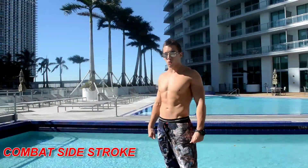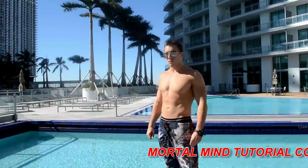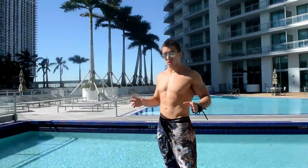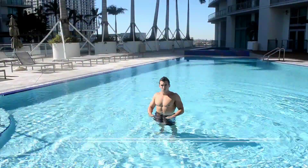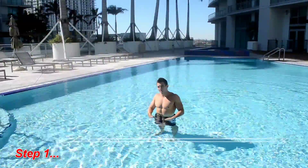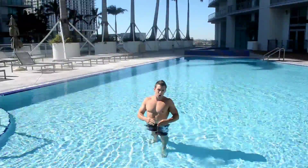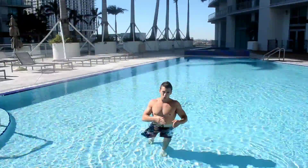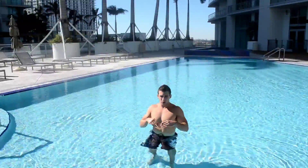Welcome to Mortal Minds Basic Combat Side Stroke Tutorial. I'm going to be teaching you the basic stroke for a combat side stroke. This first basic maneuver is done without fins. Here's how it's done — the most effective way to swim whether in a pool, an ocean, or anywhere else that involves water.